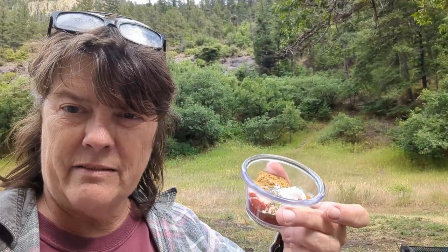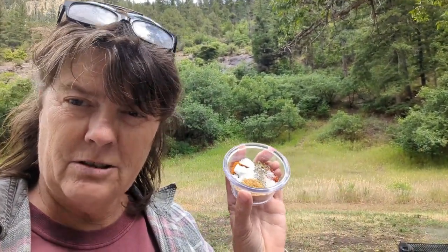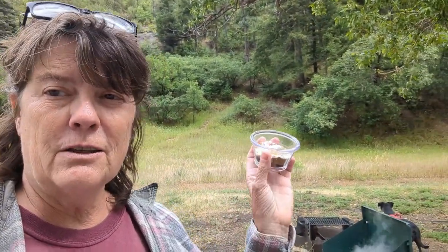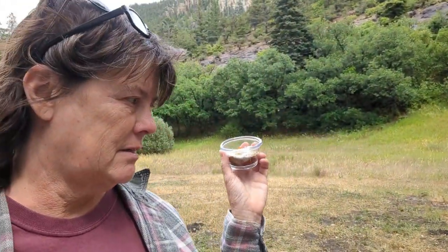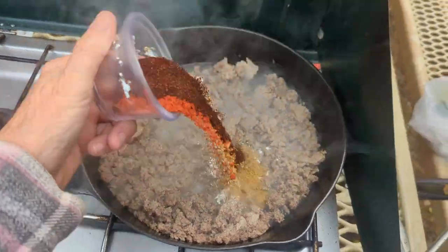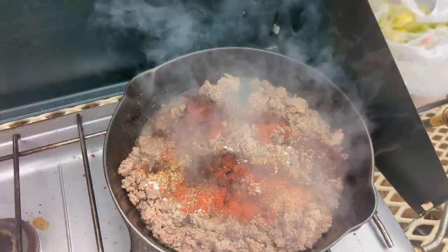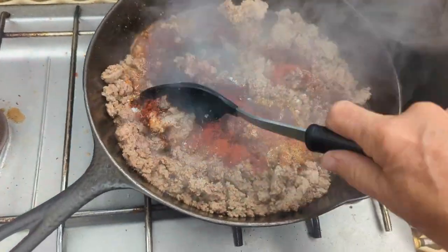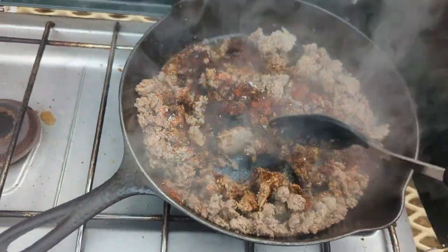Once again I am using spices out of my kitchen. If you've eaten any of my taco or chili rellano casserole, this is what I use — I don't buy the packet taco seasoning. Turkey is done. Doesn't that look good? It's got some oregano in there.